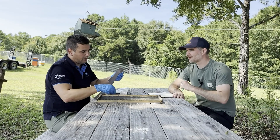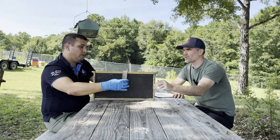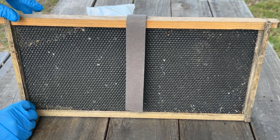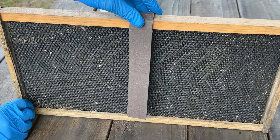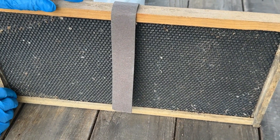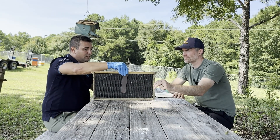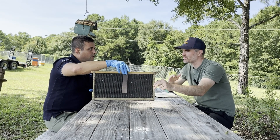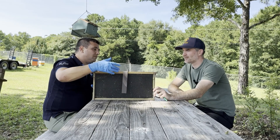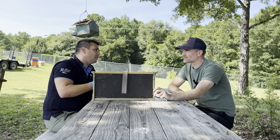Basically, you take a strip from the pack, fold it, and place it between the frames over the top bar. Try to keep it as vertical as you can to avoid touching the other frames, otherwise the bees will remove brood near the strip. It's really important that bees walk on either side of the strip because that's how they take a small part of the active ingredient and distribute it around the colony.